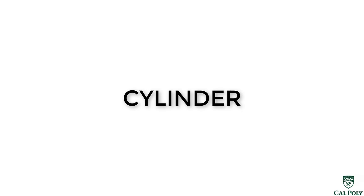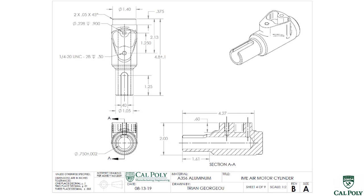Welcome to the IME Air Motor Virtual Machining Project Spring 2020. In this video segment, we're going to produce the cylinder. Looking at the engineering drawing for the cylinder, we notice that the material is A356 aluminum, which means we're going to start off with some sort of casting. We're going to use a sand casting to act as our workpiece blank.